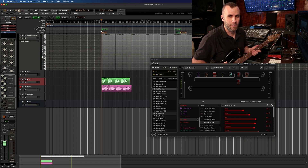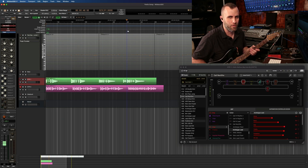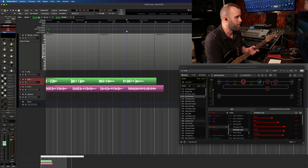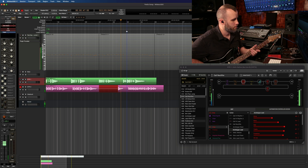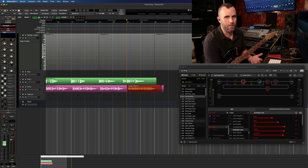I actually messed up there at the end, so let me punch in and show you how to do that. I really like doing two measures of pre-roll, which is just hitting Shift and the greater-than symbol on your keyboard. Set your cursor to where you want to punch in and hit the button. Okay, that works for me. You can see because we did the pre-roll that it didn't cut off anything before that.